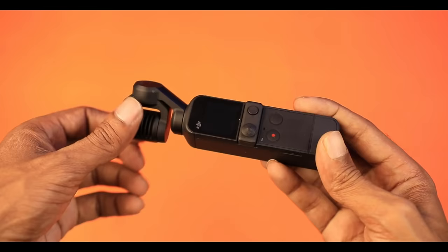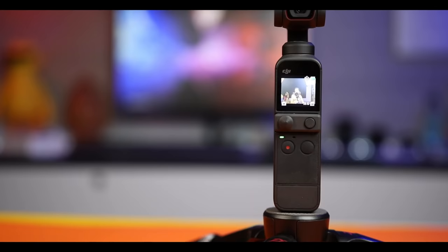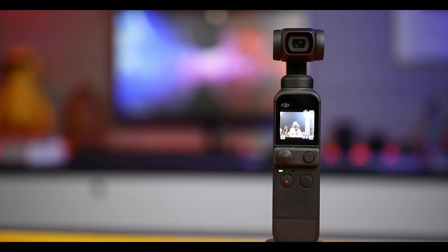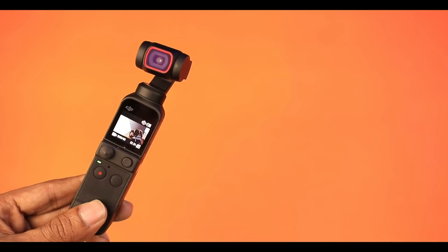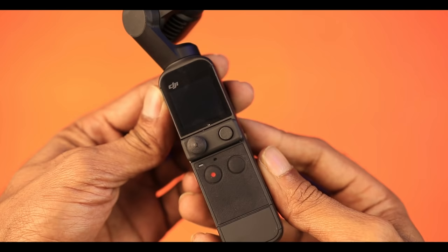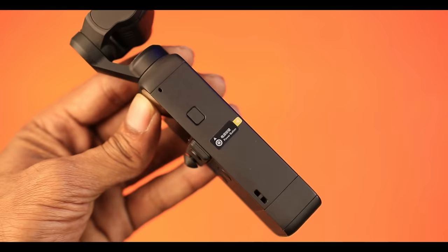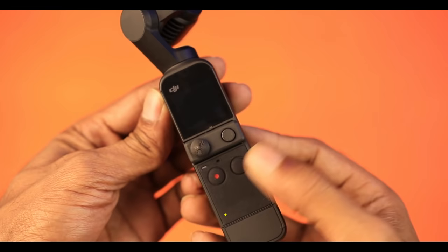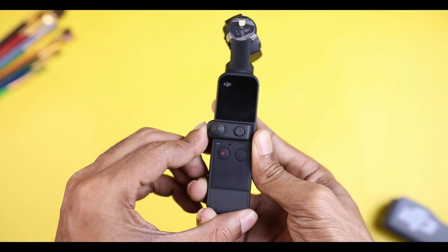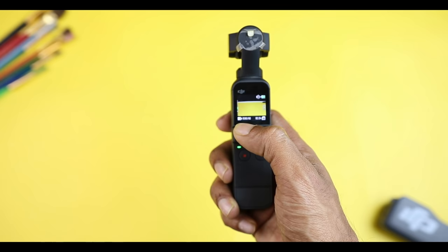We are going to show you the design and size. The gimbal is metallic, with a rubber coating, which is very good. On the right side there is a record button, a video record button, a multi-functional button, and a joystick. There is also a small display, which is a task panel.